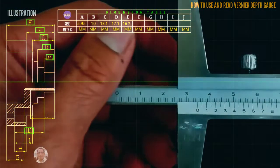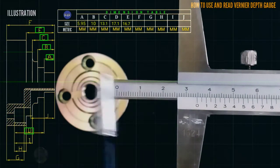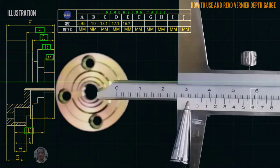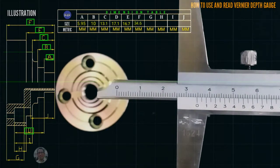This is the letter F reading. Starting from 0, the value is at 34, then the coincided line is at 36, so that is 34.6 millimeter.